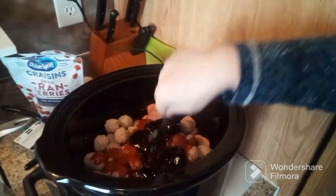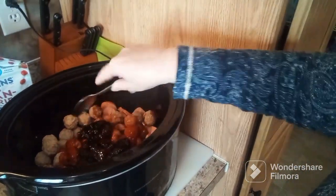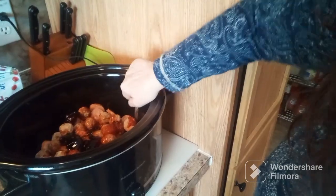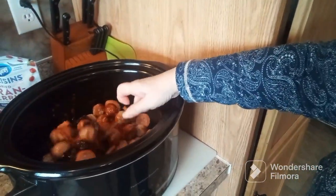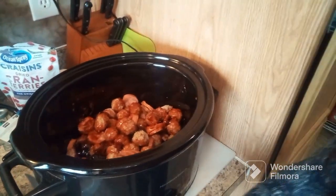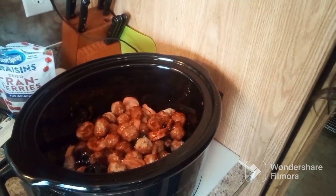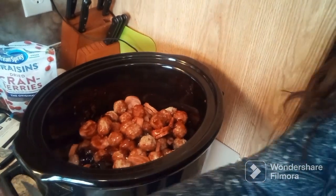I am going to give this a stir. This will all combine together once it starts heating up. If you haven't tried this — I know it's very popular — you have to try it, it is delicious. What I'm probably going to do is put it over some white rice once it's finished. I'm going to put the cover on and I will come back and we can check it — I'll see you soon.